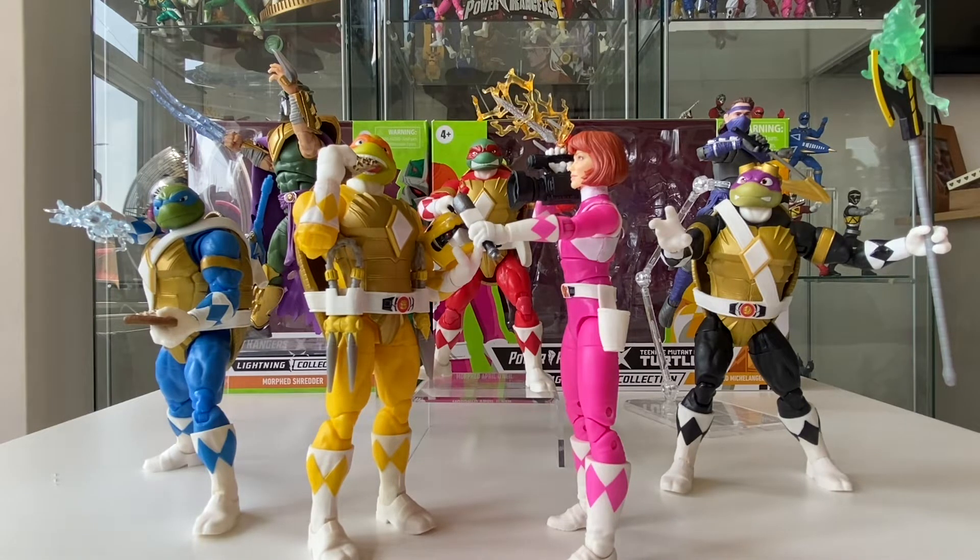So this is the entire set — we've got all the Ninja Turtles, April, Foot Soldier Tommy, and Shredder. For the sake of keeping this video easy and not confusing myself, I am unfortunately going to call them by their colours just to save any confusion. So don't get offended by that, I do apologise.